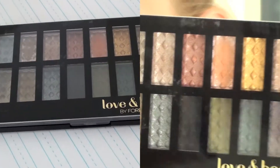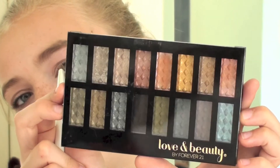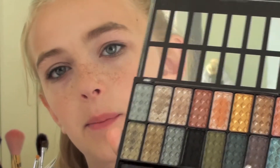So the next color I'm going to be taking is from the other palette. And this is my Love and Beauty by Forever 21 palette. I'm going to take the purple color right here, just a tiny, tiny little bit, using the same brush and applying it to the outside corner of my eye.